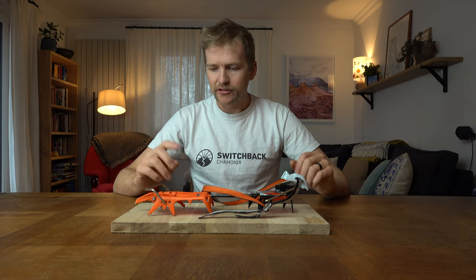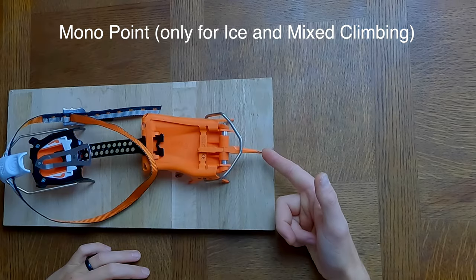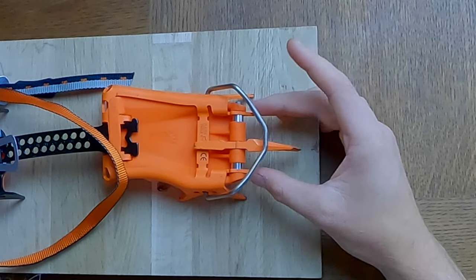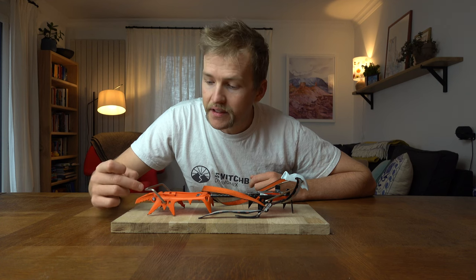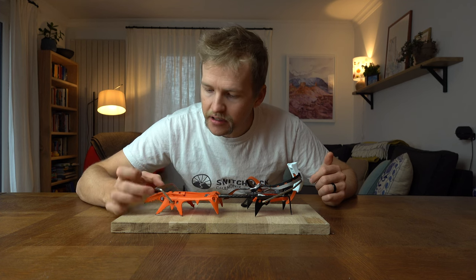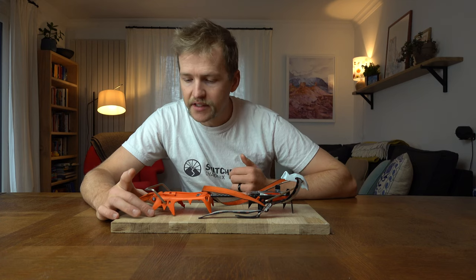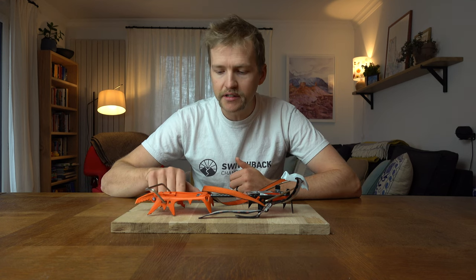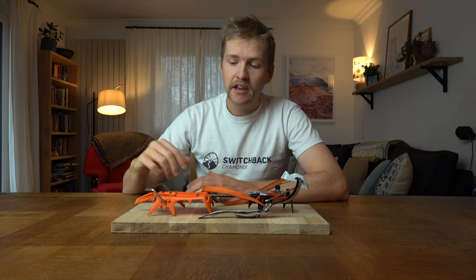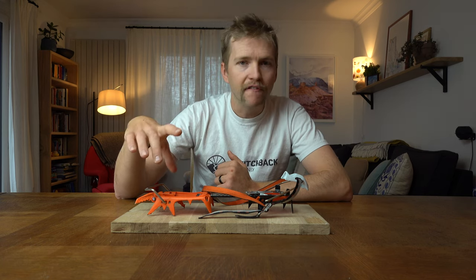Before we get into different models, let's talk about some anatomy of crampons. At the front we have the front point, and behind that you might have some secondary points which sit just back from that main front point. These might be interchangeable or fixed. Normally there's a little allen key so you can undo a long bolt, pull this out, and put a new one in. We've got a secondary row of teeth back here, and then another set of points that may even face slightly backwards. Each front part of the crampon is different on different models — some are better for ice climbing and some for snow climbing — but generally they'll have maybe three or four sets of points at the front.